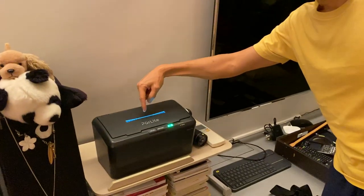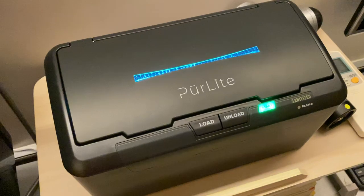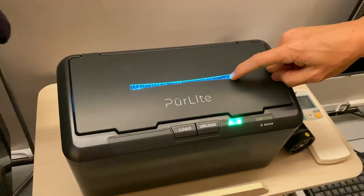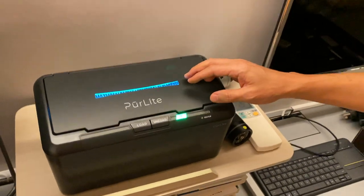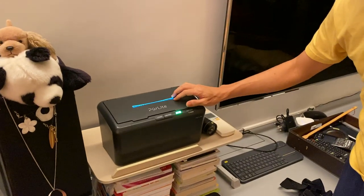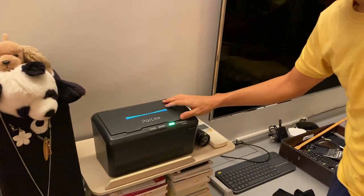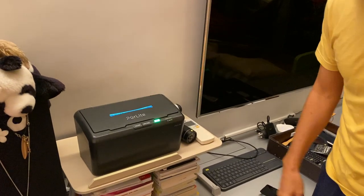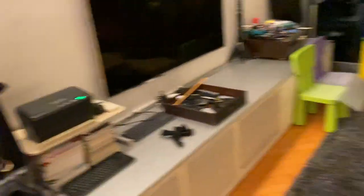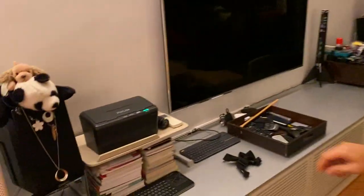This one takes about a minute and you can see the blue light shining. The acrylic plastic filters out the dangerous wavelengths, so it's okay, but you still shouldn't look at the UVC light directly for too long. And that's done — so the mask is now pretty much sterilized.